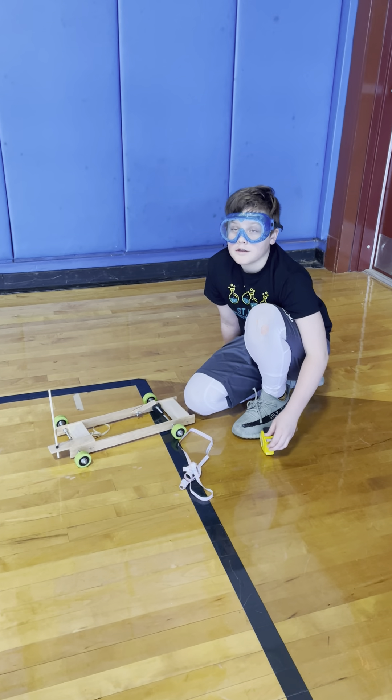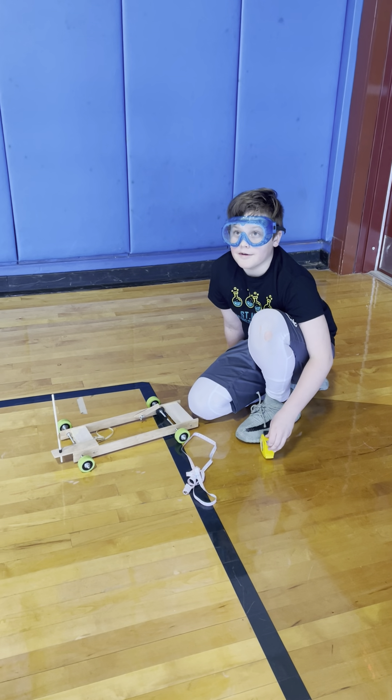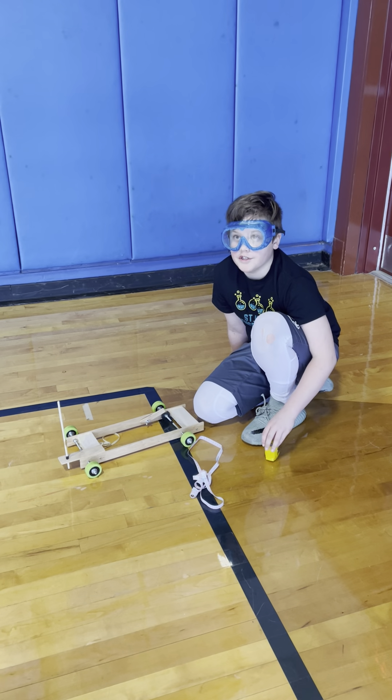Okay, I'm recording. Are you? Yeah, I'm recording. All right, go for it. This is Burke Reed from St. Mary Catholic School, B-136, Junior Varsity, Wheeled Vehicle.